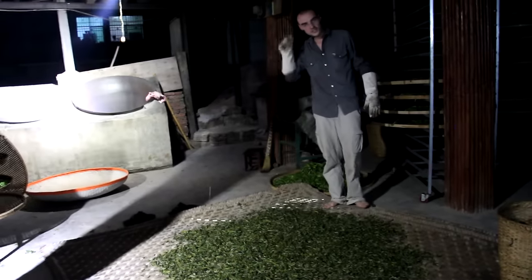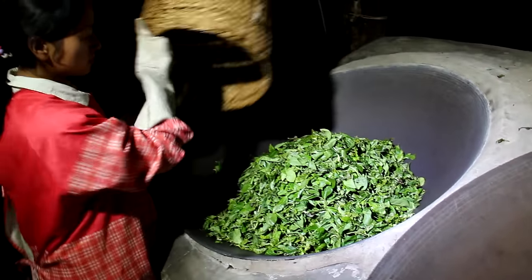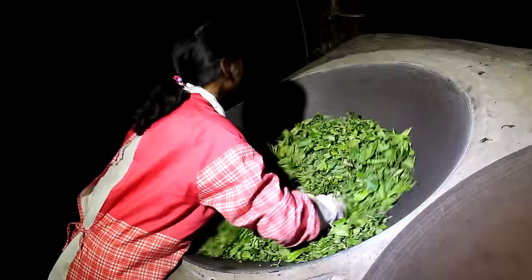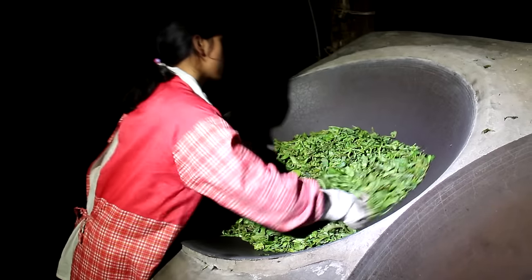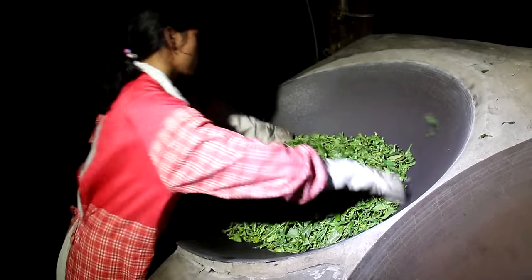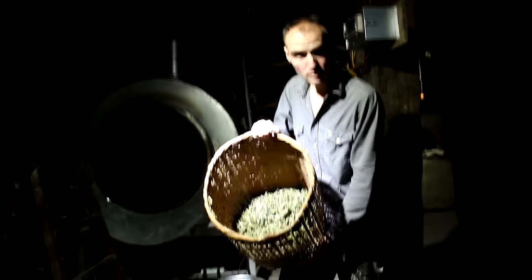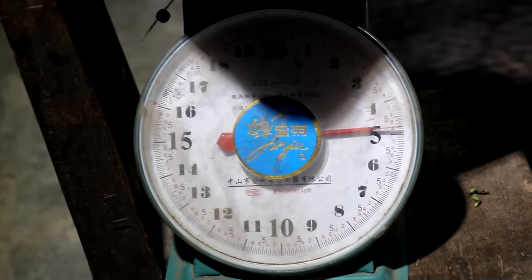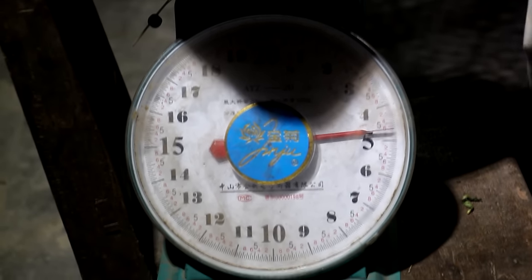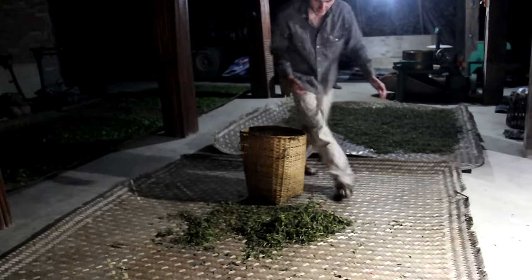Now we're gonna process our second batch of leaves - made by Yubai, my wife. The second batch weighs 4.8 kg minus 1 kg for the basket, so 3.8 kg of tea after the sha qing. Our first batch also weighs 3.8 kg. Now we're gonna collect our two batches, put them in the bamboo basket, and go on to the next step, which is rolling.